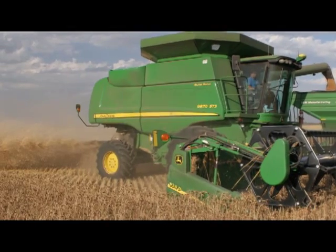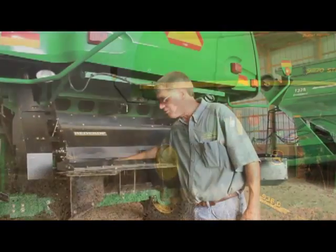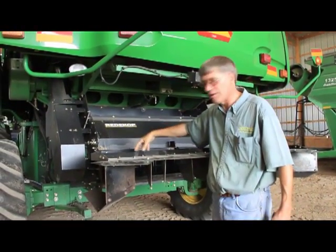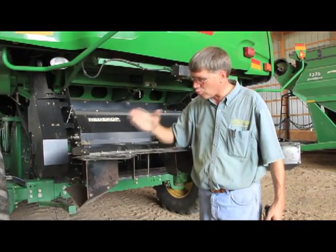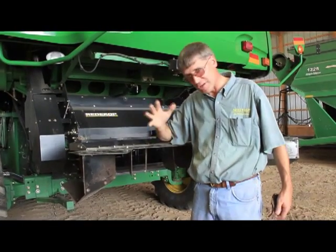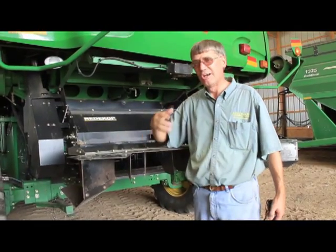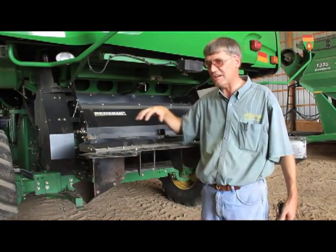On the John Deere STS machines, it's really important to be sure you're delivering material evenly into the chopper. If you look at the wear on the stationary knives and the retractable knives, and you find one end or the center has more wear than the other, that gives you a good indication that the combine is delivering more material to one side.